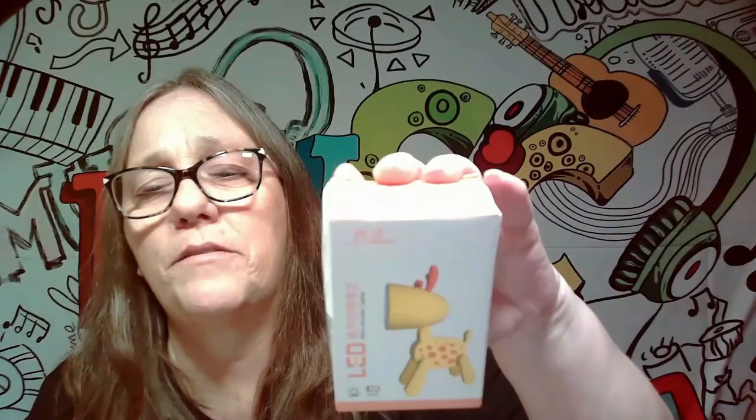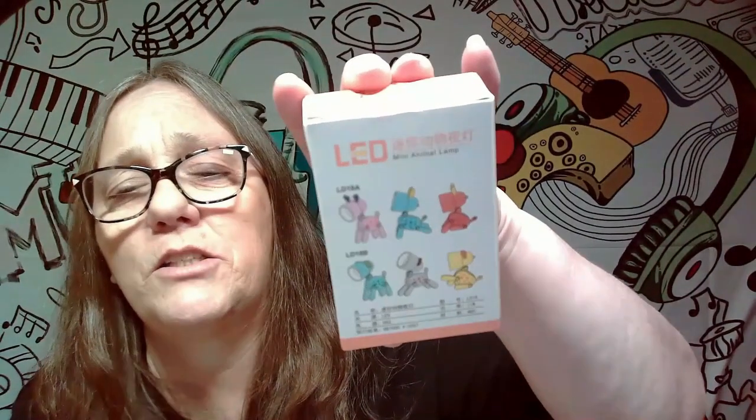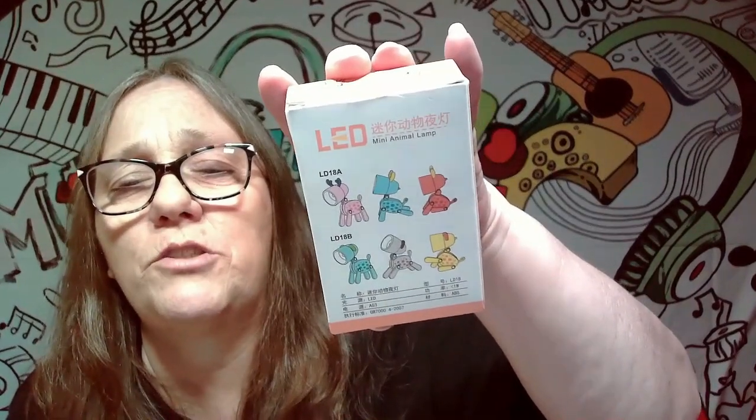Hey everybody, it's Mama Jane. I'm here with a different type of mystery again. If you can see, these are little LED lights that look like little animals. Honestly, these are the six different ones you can get.